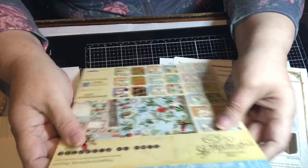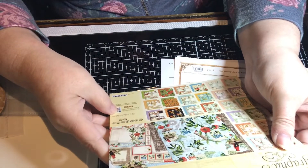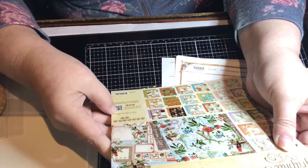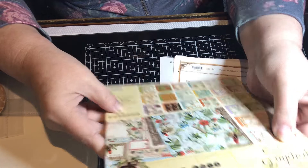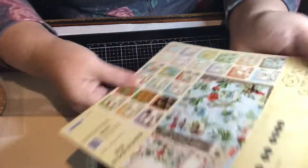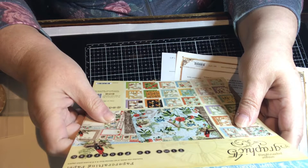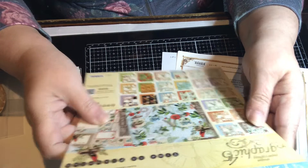There's some website on that, so the paper pad — it's called Time to Flourish collection and it's an eight by eight. I'm trying to figure out if this is new or not — I don't remember seeing this, so maybe it's new. I would have to look it up.